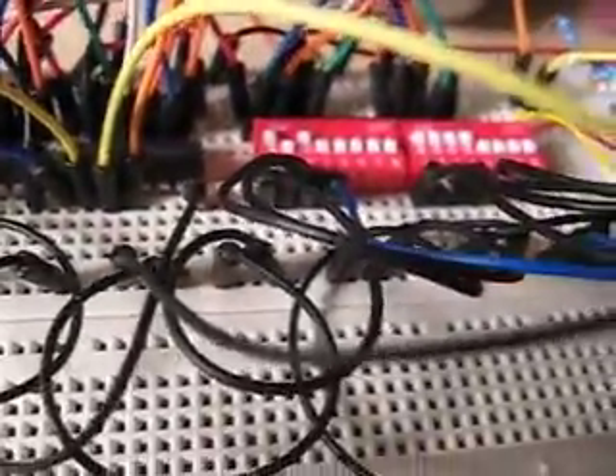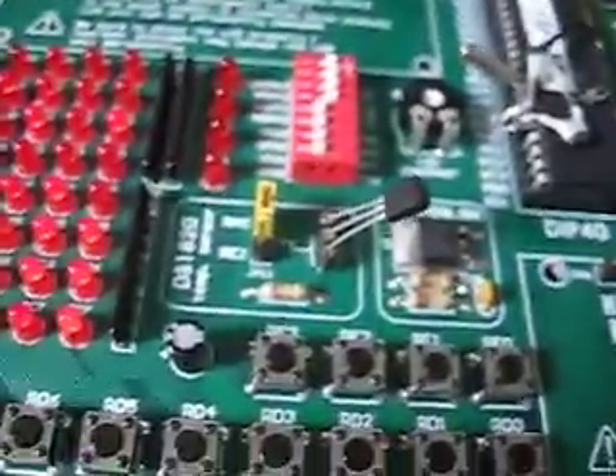This is actually using only three pins. This setup can handle up to 16 inputs, so it's a pretty cool pin saver.